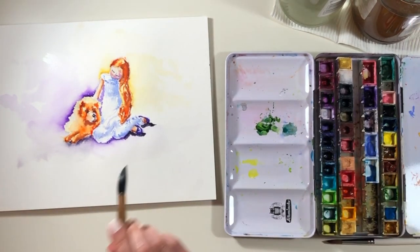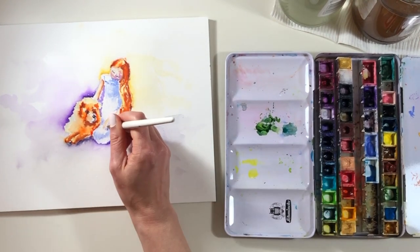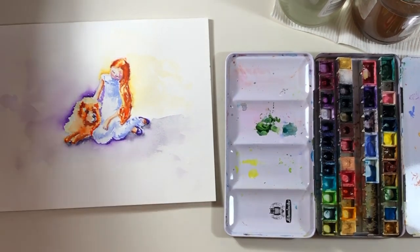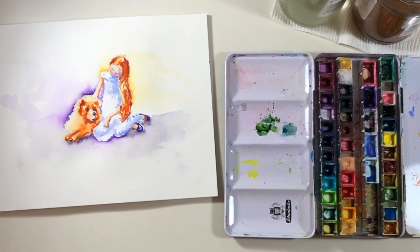I almost forgot to paint her little hand sitting across her knee. I probably should have done that when I painted her arm and face, since I had those colors on my brush, but never mind — we got there in the end. Thanks for watching, hope you're having a lovely day.